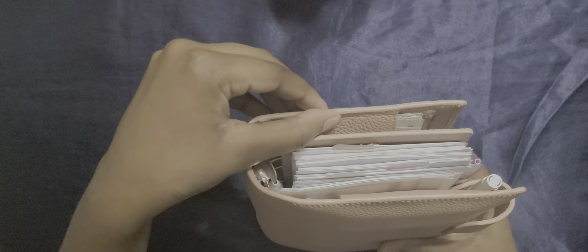Just to show you, the planner is pretty thick, but it's just because I have stickers right here. So without further ado, let's get into it.